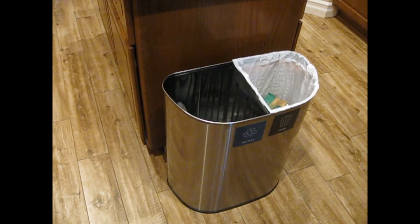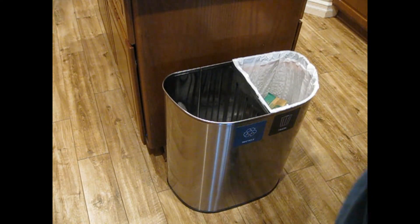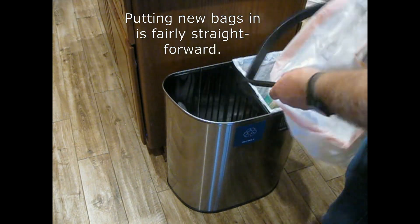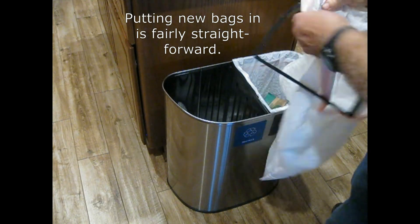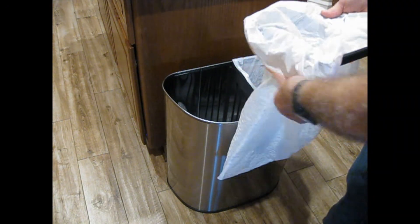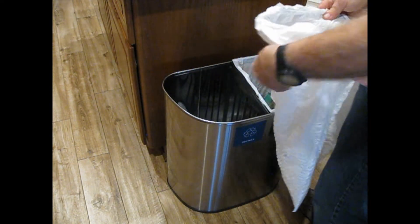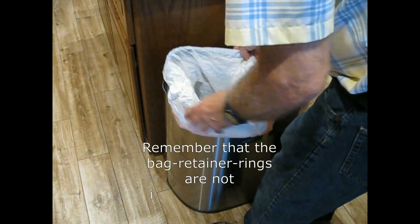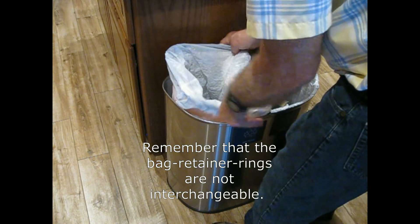Putting the bags back is straightforward. You take a new bag and just put it through there, then wrap it around this retainer. Put it back in with the rounded corner facing the right way.